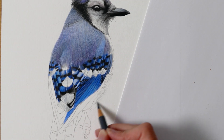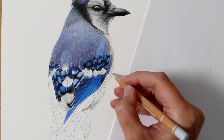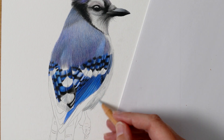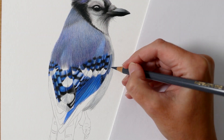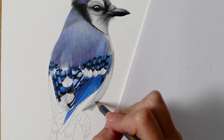Now moving on to the belly feathers. This area is generally all white in nature but due to the placement of the shadows we needed to introduce a few grey tones to establish those shadows. Just like the shoulder feathers, this area has very soft fine details, so it's important to keep my pencil sharp to capture those delicate lines accurately.